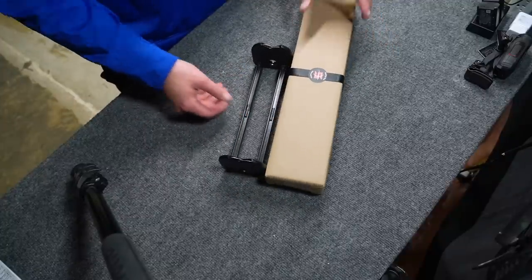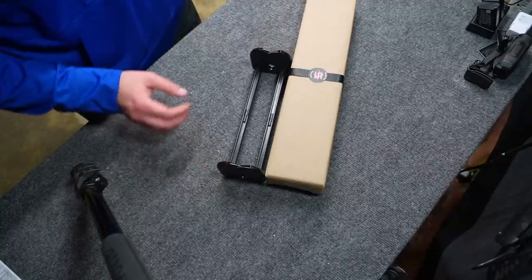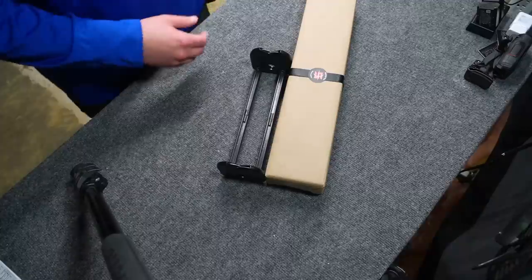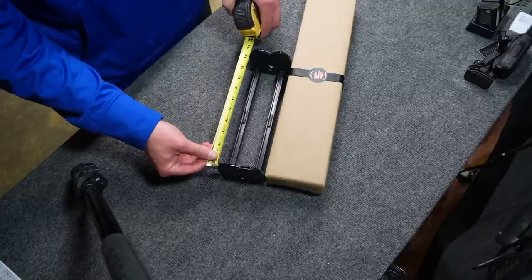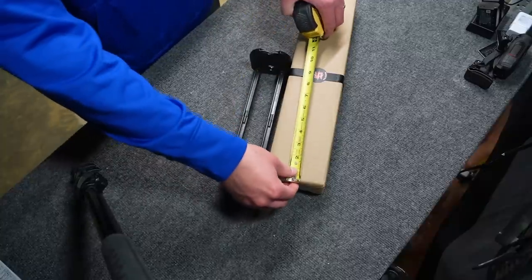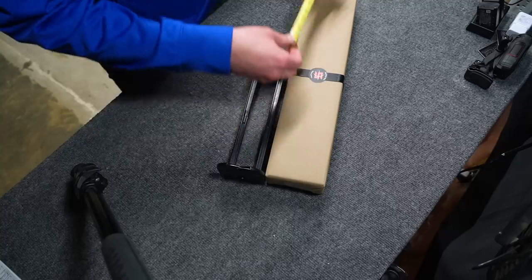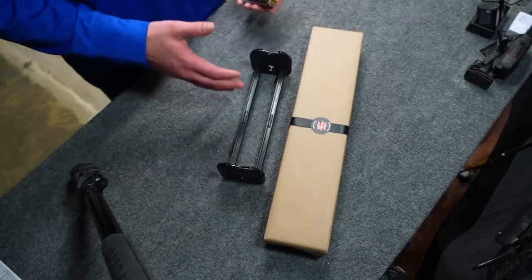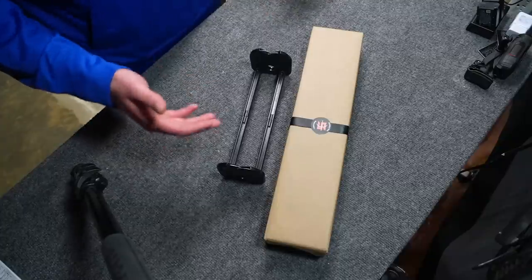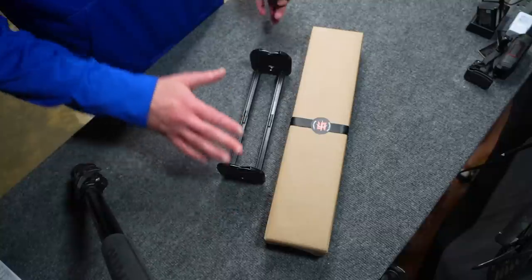Just as a basic size comparison — you'll have to forgive the tripod leg — the Pine Ridge itself is about ten and a half inches, and the Serious in its box is over 18, almost 18 and a half inches long. That extra length is what I want — your ends are where the wobble is going to be, not necessarily in the center.